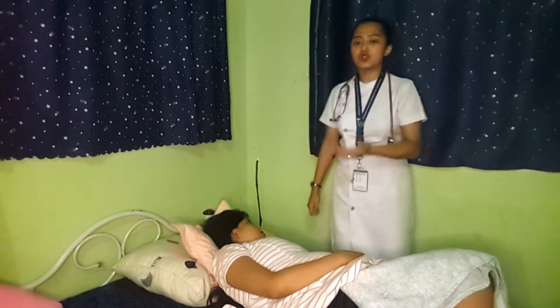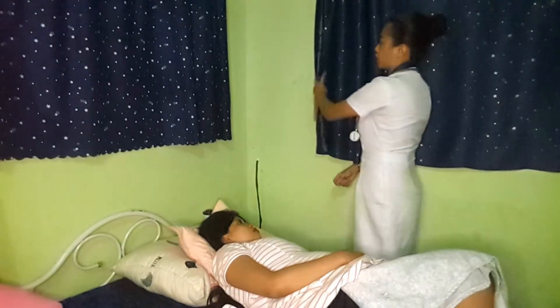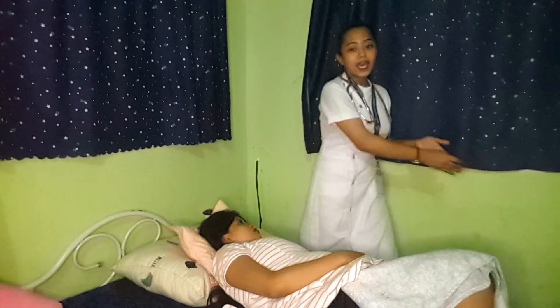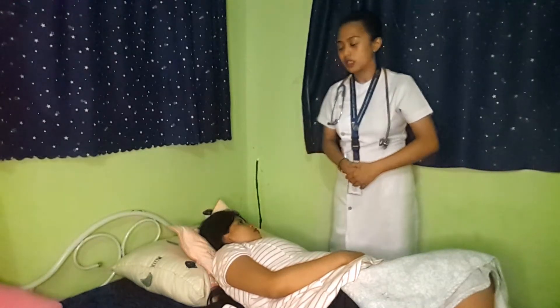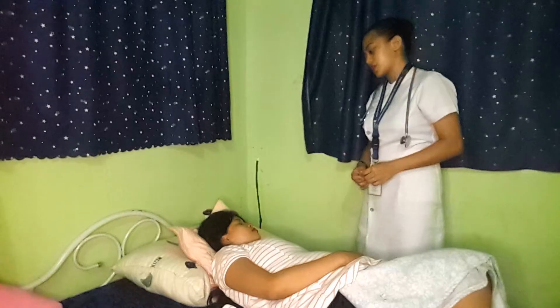Let's go now to the implementation proper. We need first to provide privacy — if there are curtains, we need to ensure that they are closed. We need to wash our hands. The next is we need to introduce ourselves to the patient. Good day, ma'am. I am Rizekiel Madison-Cantilio, and I will be your nurse for today.